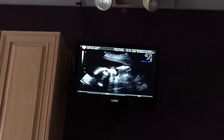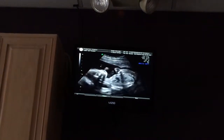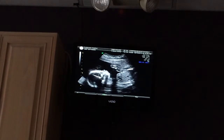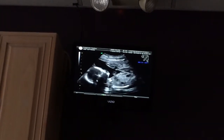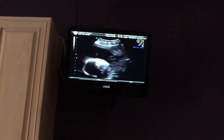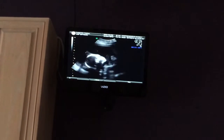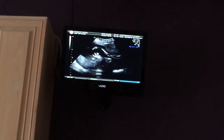Is it sucking its thumb? The hand's just out in front of the face there. It's going this way — it's slowly moving. The baby's moving, sorry. You can see the little fingers and the foot there.